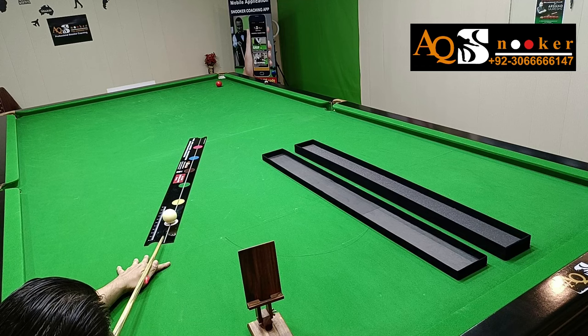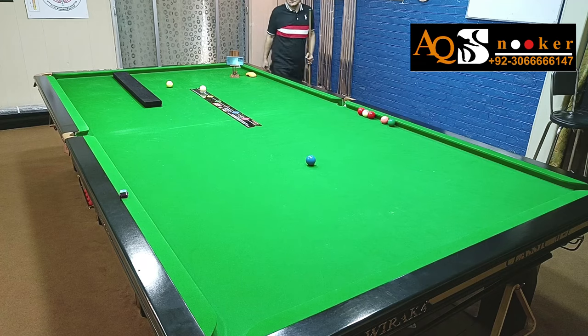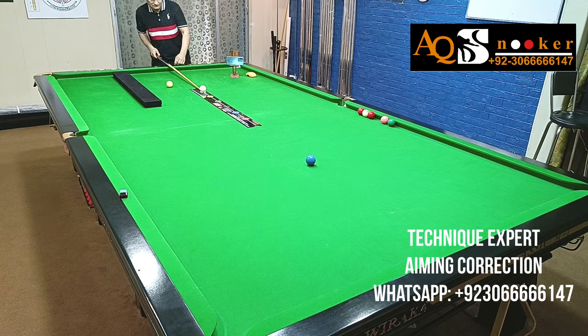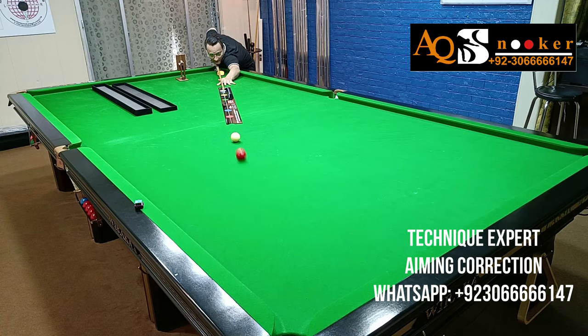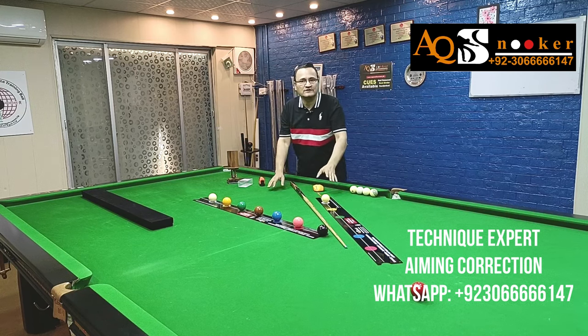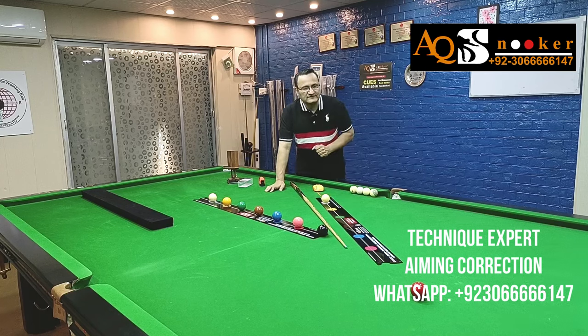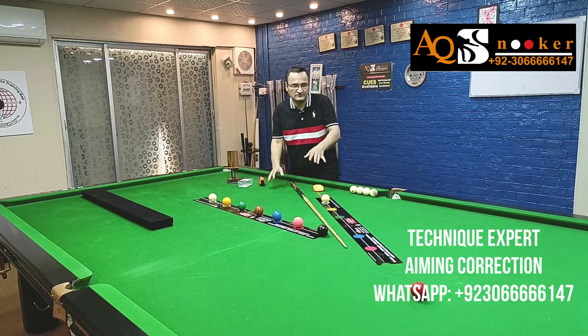The next video is about potting angles — how this straight line of aim will help in potting angles. You will be amazed at how much it helps. I was surprised myself. It was one of my students who asked me to try it on potting angles, and once we did it, we were so happy — that's why we're calling it the revolutionary tool in snooker and cue sports. If you are a nine-ball, eight-ball, or any cue sport player struggling with your grip, hitting, weight balance, aiming, or delivery, Technique Expert is going to help you. Send me a WhatsApp message and wait for our next video on potting angles.